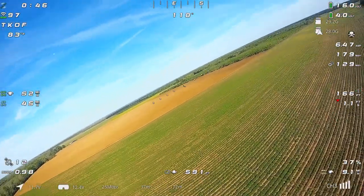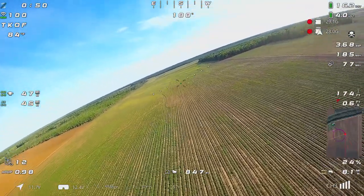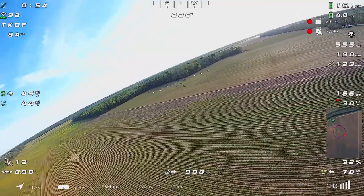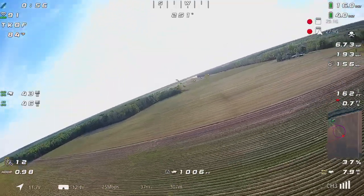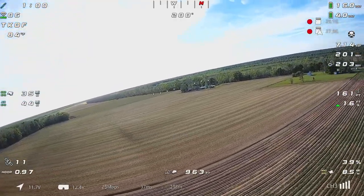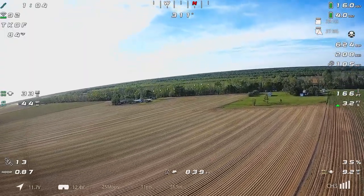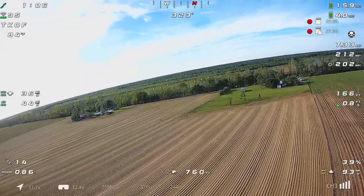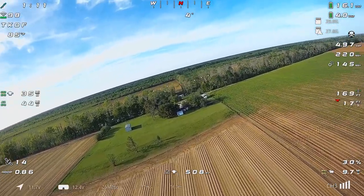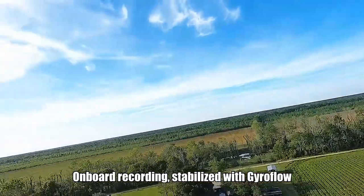We've just taken off — you can see on my small GPS window right here we've just taken off and completed almost one and a quarter circles. We're testing a couple of things. I'm recording on both the transmitter and receiver right now with WalkSnail, and the purpose of that is so that we can try out the gyroflow image stabilization.